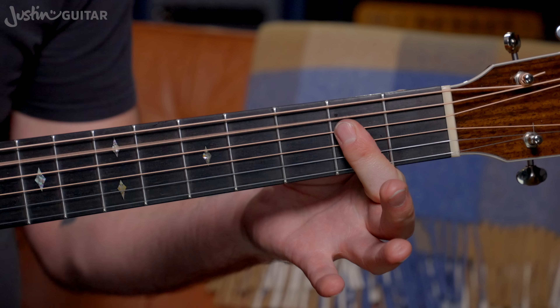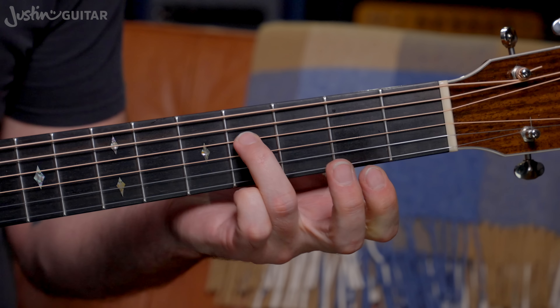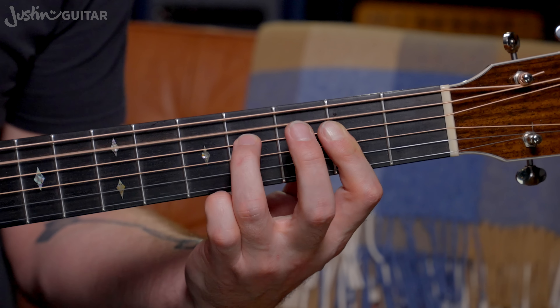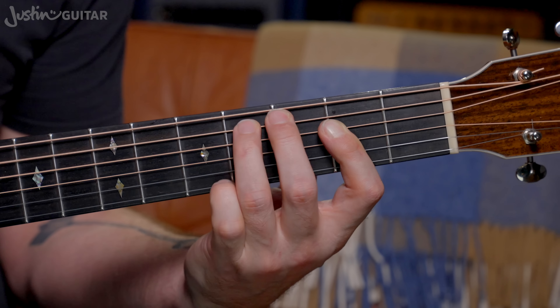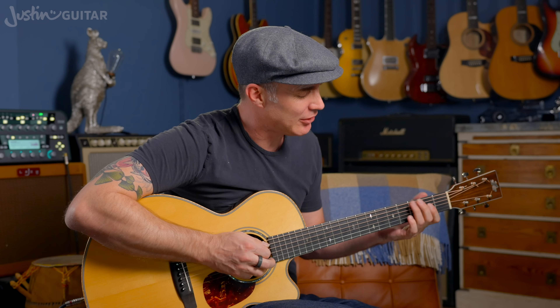And remember, if you're doing this one, you've also got this — you can add the 3rd finger down 2 frets higher on the 4th string. There are loads of lessons on that in the beginners course. All of that stuff is covered in grade 2, 12 bar blues lessons. Go and have a look if you're interested. But all of those variations are available when you do the A chord using a bar.